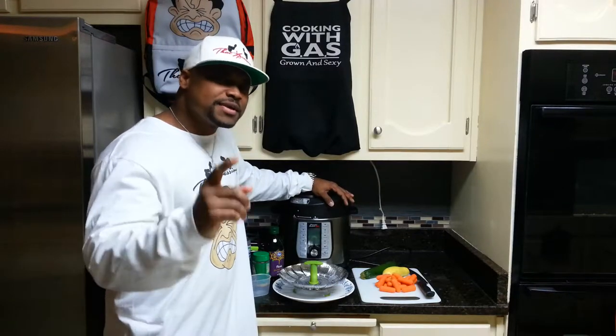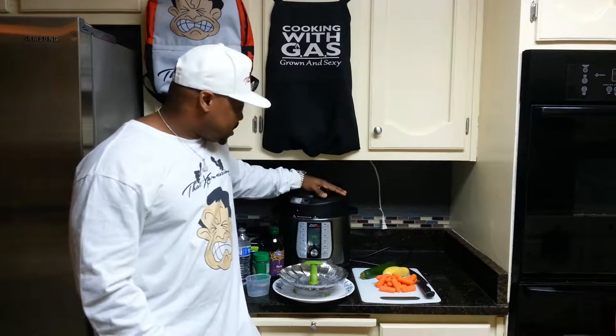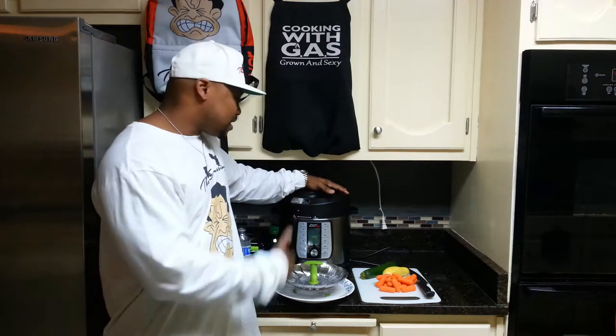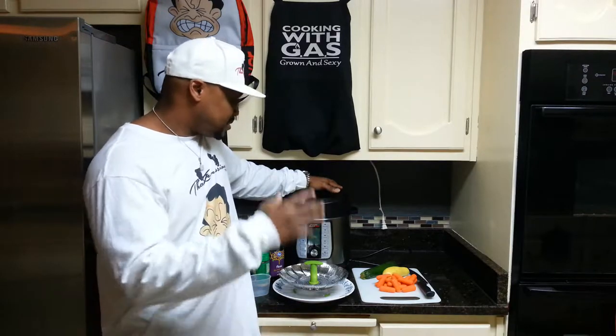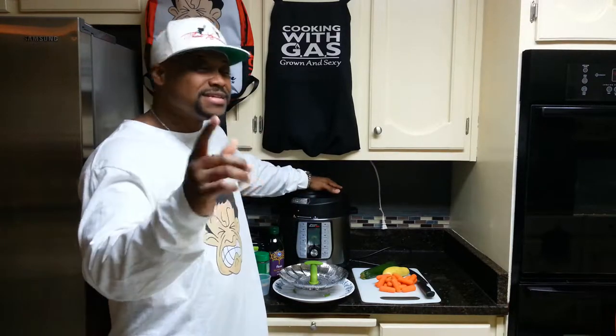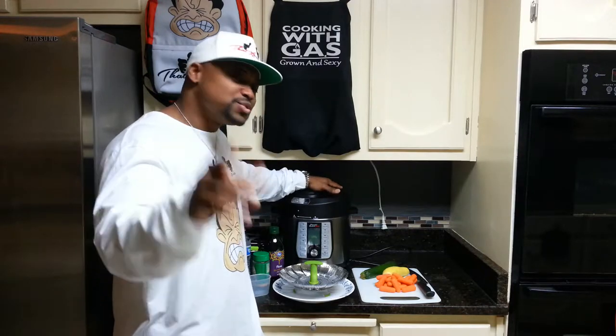Alright, welcome to another episode of Cooking with Gads, Grown and Sexy. As y'all know, I've been messing around in the kitchen with the PowerQuick Pot Pro. It was a gift and I've been rocking with it ever since in 2019. So welcome to another edition. Sit back, relax, and enjoy the show.